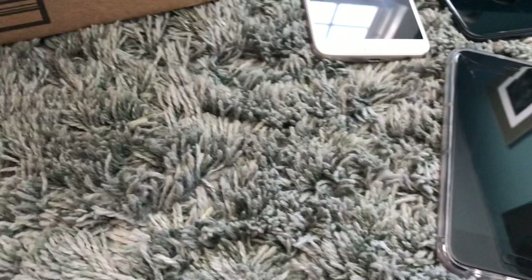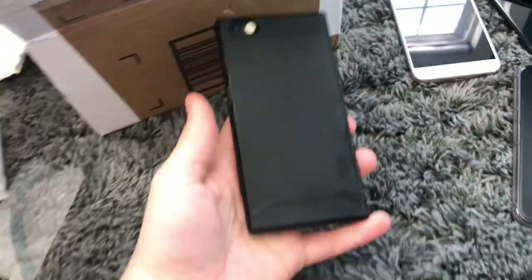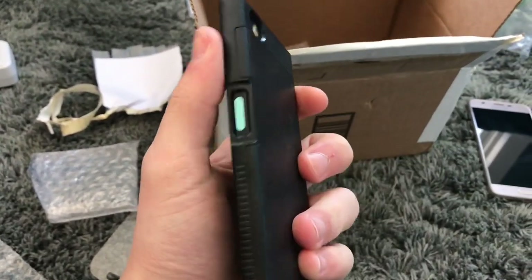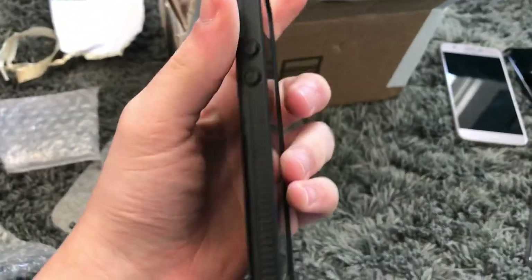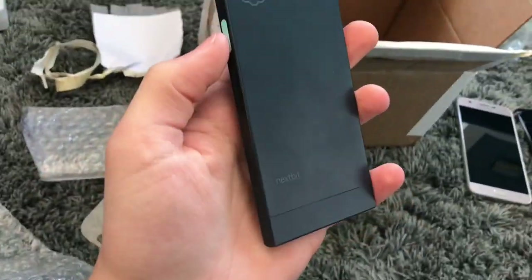Now the last phone — this is a phone I have wanted since it came out. This is a Nextbit Robin. You may remember these were a Kickstarter campaign phone that didn't go too well, but I've always wanted one of these phones because they're just so freaking cool. Let me see if I can take off the case. Here it is — it has little LEDs on the back of it. Oh, it's missing the SIM card tray, I forgot about that.